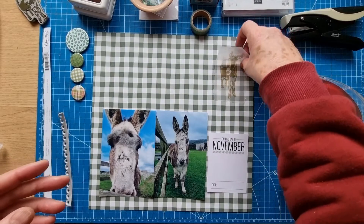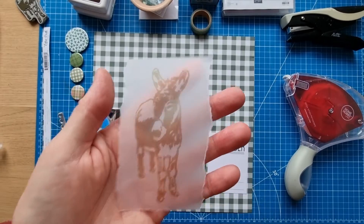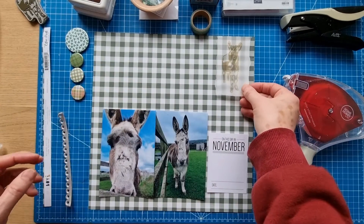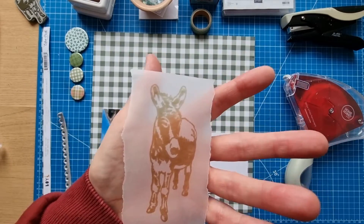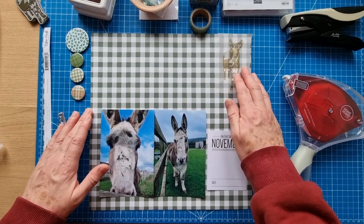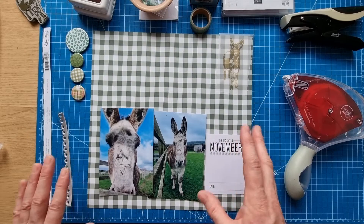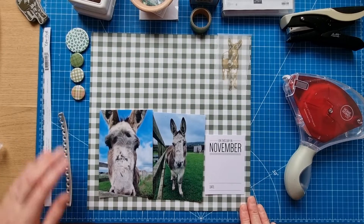I've stamped the donkey onto tracing paper. The stamp faces one way, but I wanted it facing the other way to match how Molly's standing. So I had the idea to stamp it on tracing paper and flip it over to get a mirror image. You get a slightly duller image that way, but it's the direction I wanted. It's not going to be the main part of the layout - just a little filled corner - so a duller image is fine.